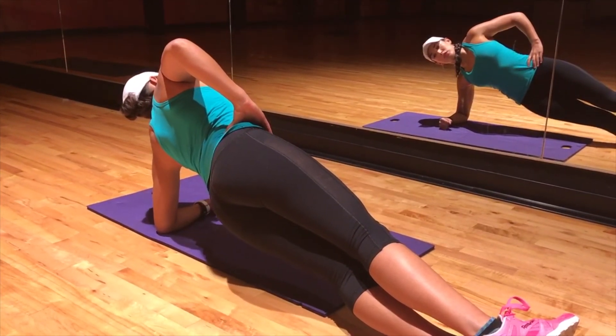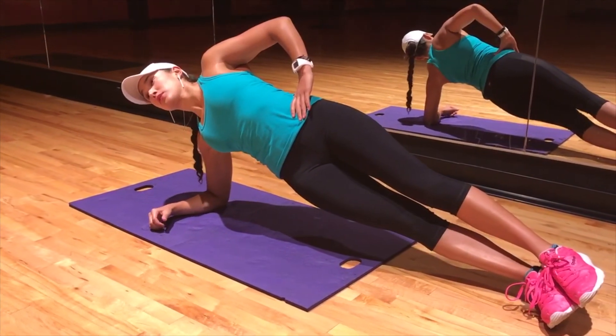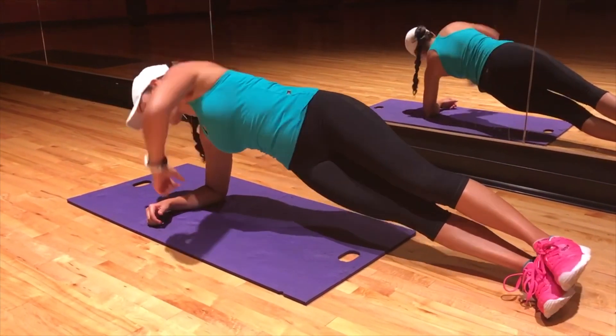For the most advanced version of this exercise, we are going to stay up and roll from side to side without coming down. Make sure that your abs are engaged during the rolling.